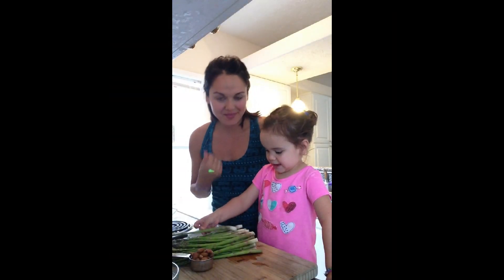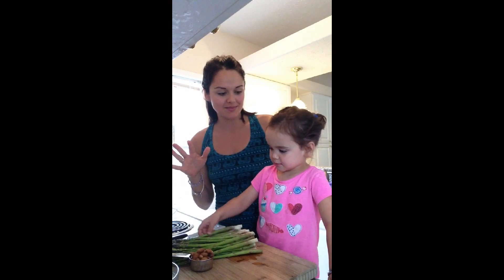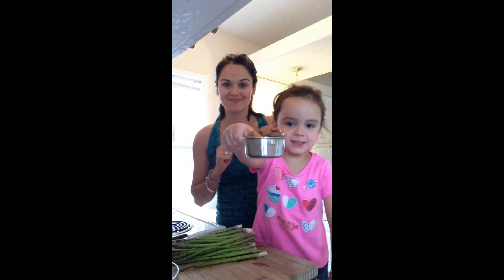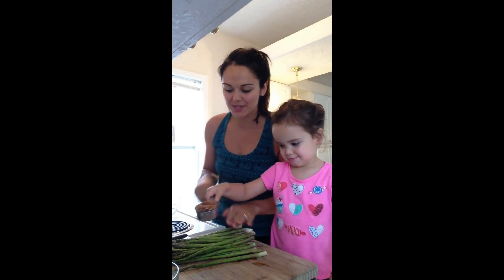Asparagus salad with some roasted almonds and a little bit of avocado. Roasted almonds. Alright, so let's get started. This is so easy, but it is so delicious. And avocado.